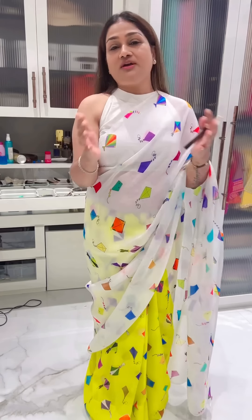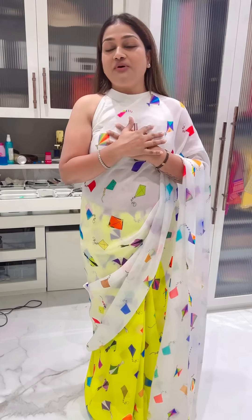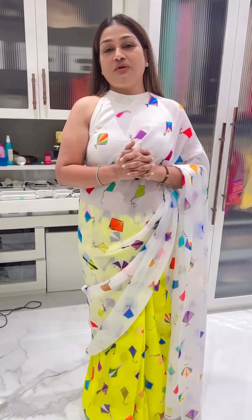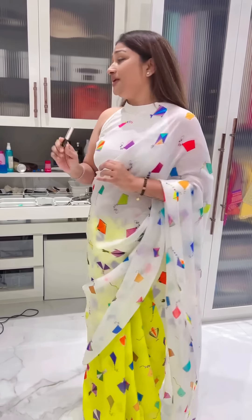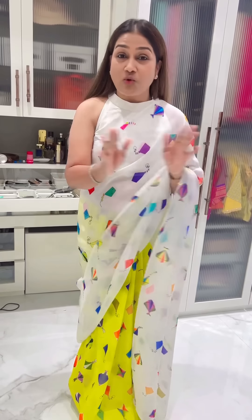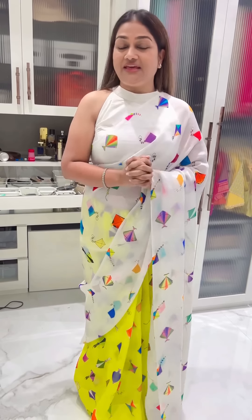Everyone has a shock, they love it, they enjoy it. But personally, it's my personal thing — because of incidents like this, I don't encourage kite flying. But any which ways, today is Makar Sankranti. Happy Makar Sankranti to all of you! Eat til and keep your heart very healthy. Take care of yourself. I love you all.